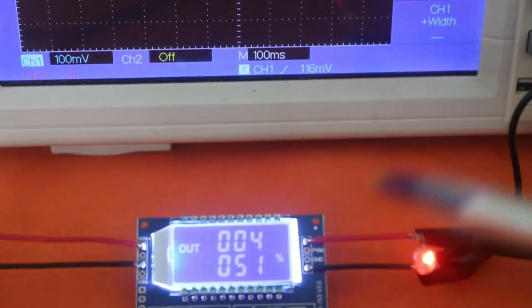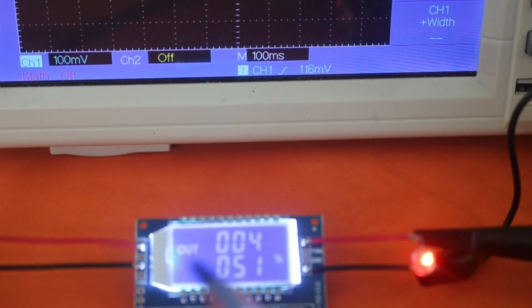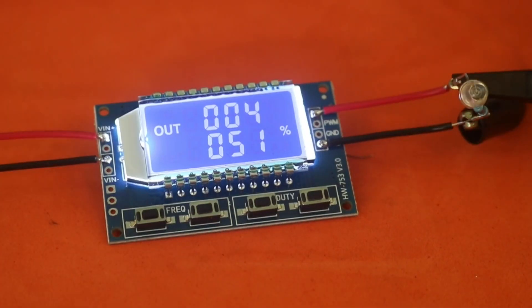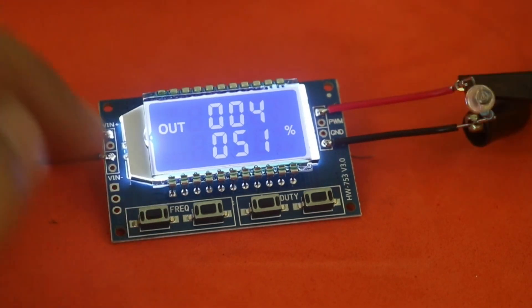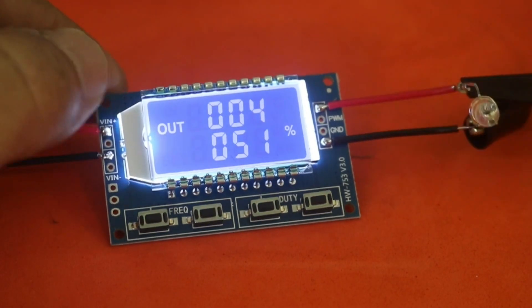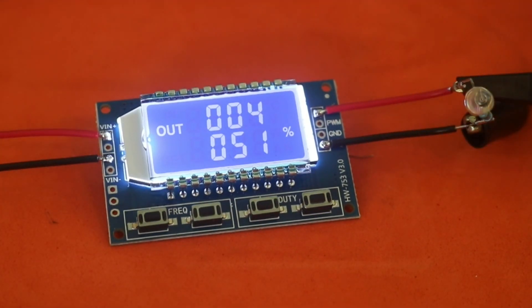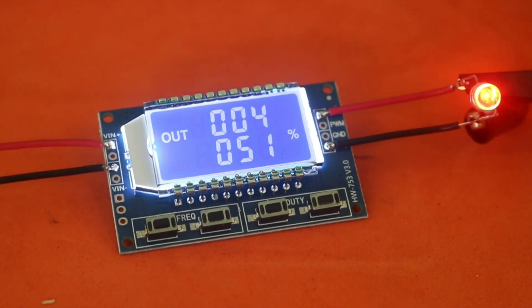The module can work with a voltage from 3.5 up to 30 volts DC, and the pulsed output will be of the same voltage as the input. OK, there you have it — a very nice module with programmable frequency and duty cycle and LCD screen. In upcoming videos, I will show you different projects that you can make using this module. Thanks for coming to my channel and see you in the next video.